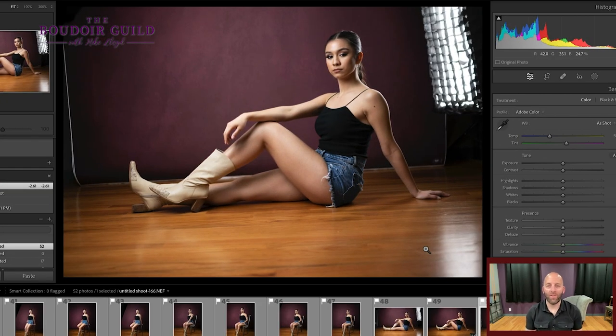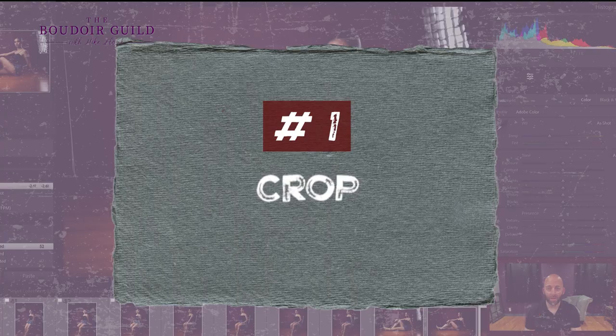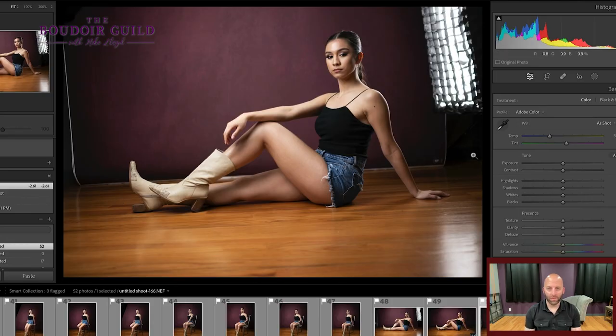So if you've watched my videos on one light four ways or two light four ways, you might recognize this photo from the shoot. I'm going to go through and edit this image using my four-step framework. Really the fourth step should be the first one, but let's assume that one's already done. This is straight out of camera — a .nef raw file from my Nikon camera. I haven't touched anything here except the crop. Step number one is the crop.